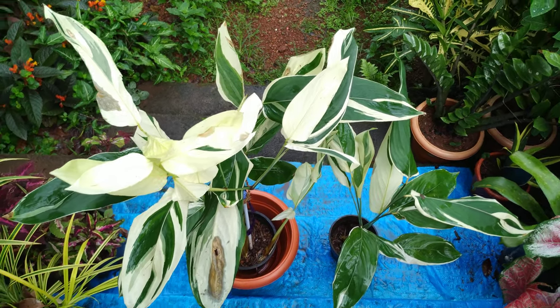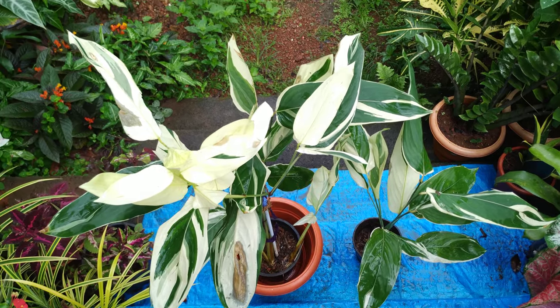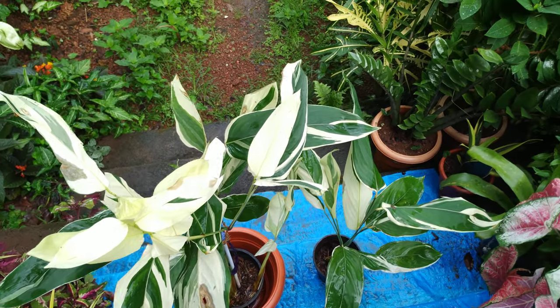It is a low maintenance plant. The plant grows about 10 to 60 centimeters tall and is native to South America.